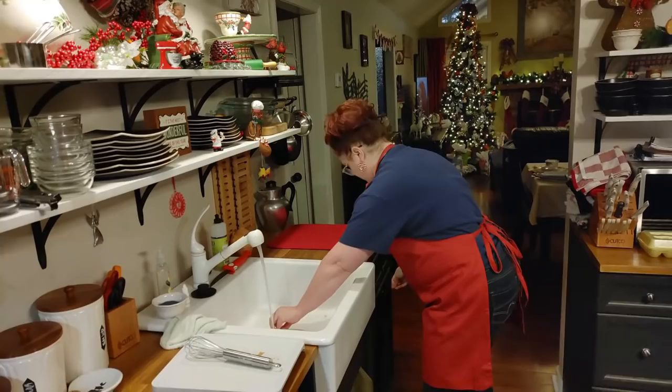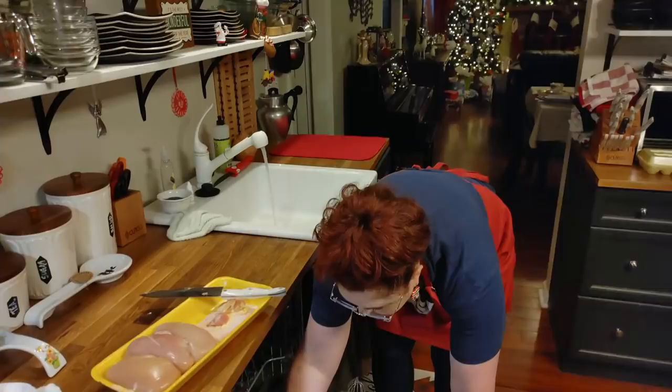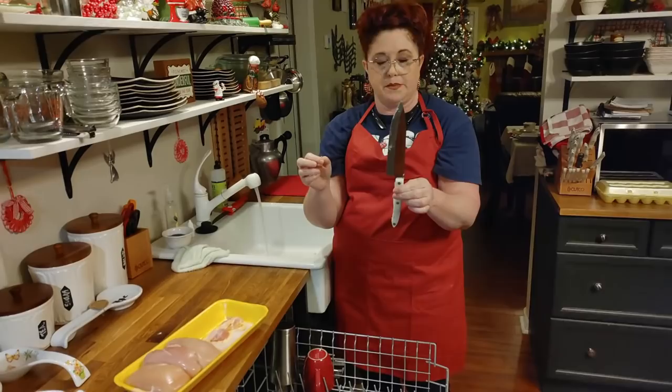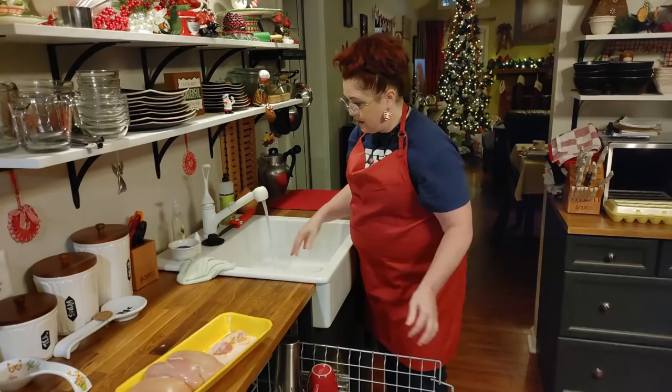Y'all are always asking me what I use — this dishwasher is a boss. I love it, I put everything in it. I dishwash just about everything — even my sharp knives if they're flat, not serrated, because I can sharpen them. If they're serrated I hand wash them, but if they're not I put them in the dishwasher.